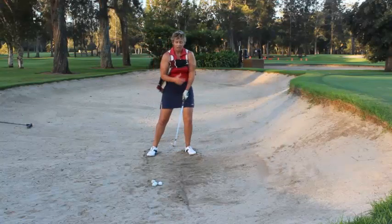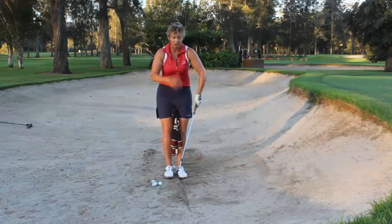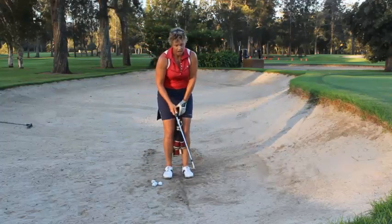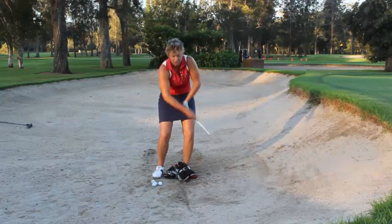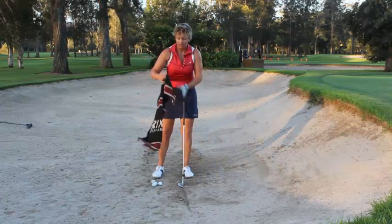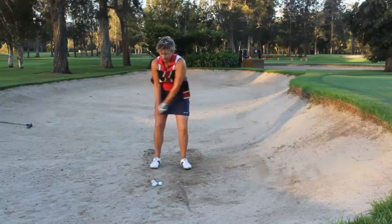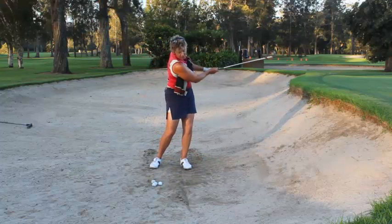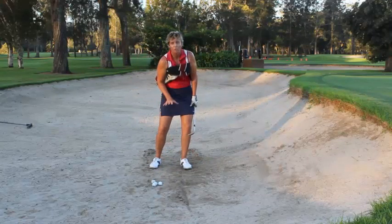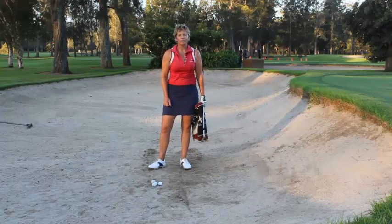So give that a go, try that one out. Bring in your towel and put it underneath your arms so that you can get that feeling of that nice compact position, as opposed to trying to do this big scoopy thing where your arms are all over the place. Remember: towel under the arms, nice compact shot, just swinging back and through and then hold the position. Make sure your tummy's facing the target as well, and feet are well planted in the sand. I hope you enjoyed that drill and have a wonderful day.